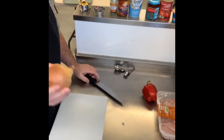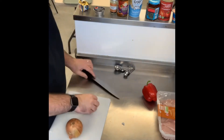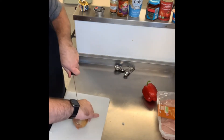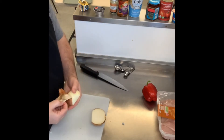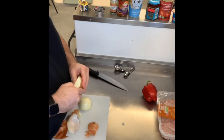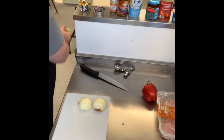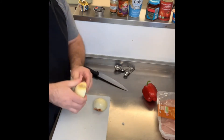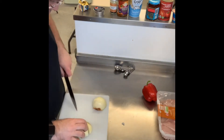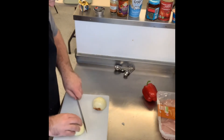I'm now going to do the second onion. Top off, flat bit on the board, cut through the root using a pinch hold, then peel. If part of the onion looks a bit odd, just cut it off — it's all natural with vegetables.